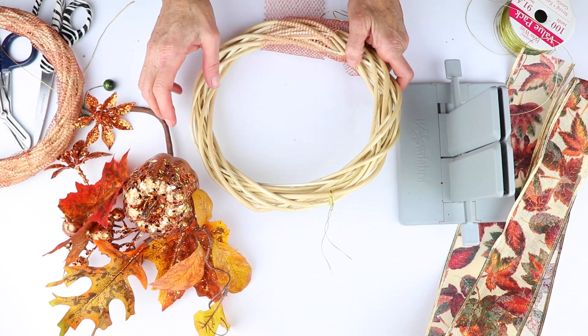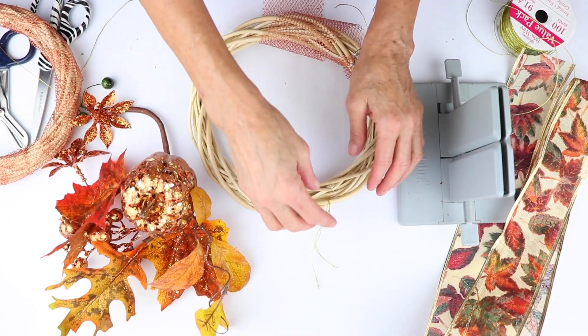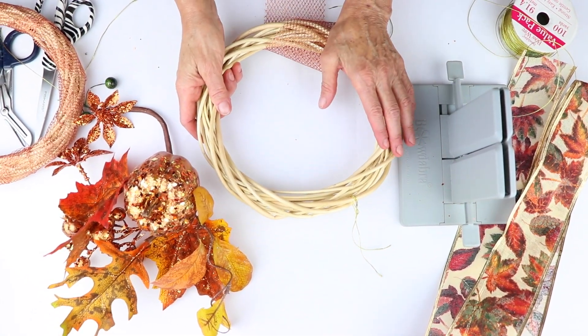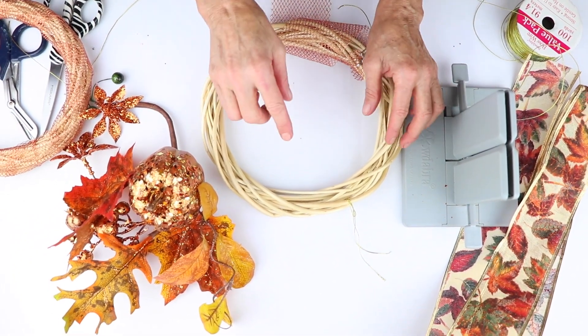For this project, it's going to be really fun. It's an easy Thanksgiving decor, fall decor. I'm going to start, and I'm making this as a hostess gift for someone when I'm going to their house for Thanksgiving dinner. Here is an idea.